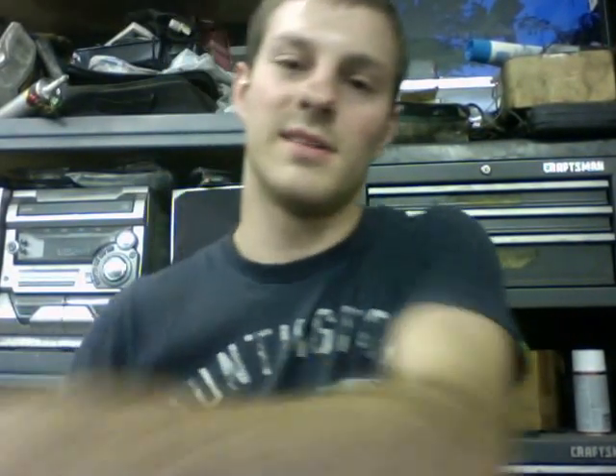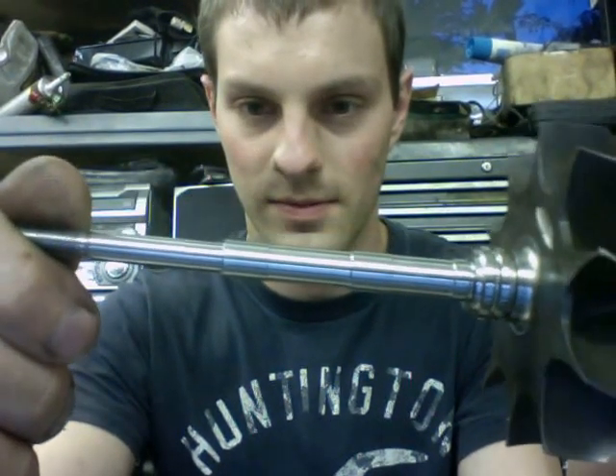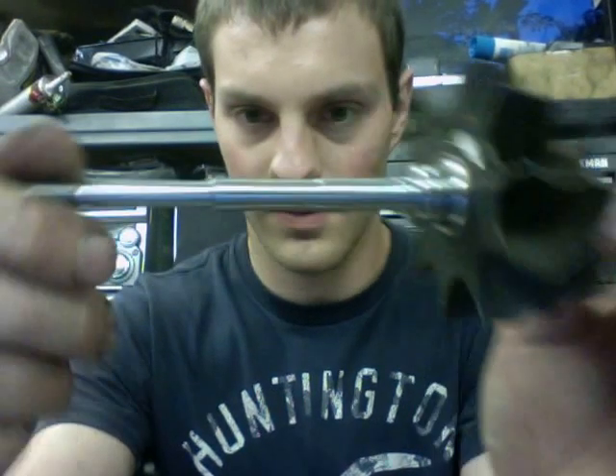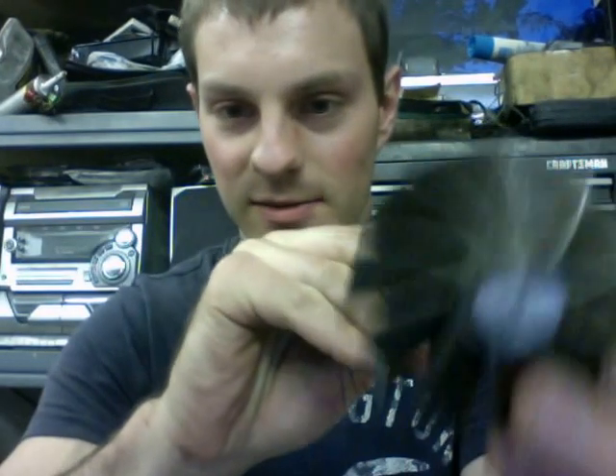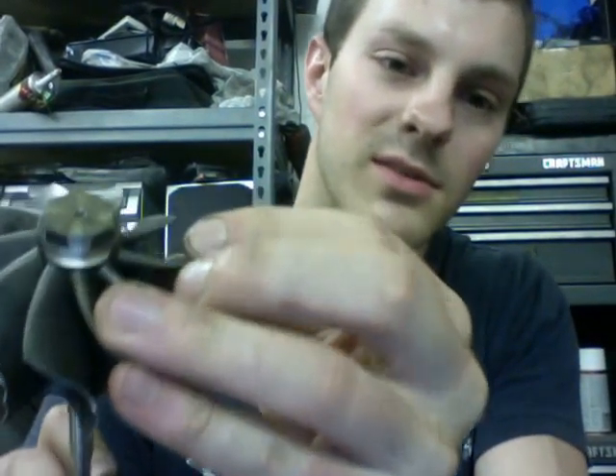I picked up one GT35R turbine shaft — it's already pre-balanced and ready to install. Some of you guys want to have your turbos rotor balanced. I've had some companies, like Performance Technique out of California — I sent them a ball bearing turbo to balance and they did it as a component balance style.